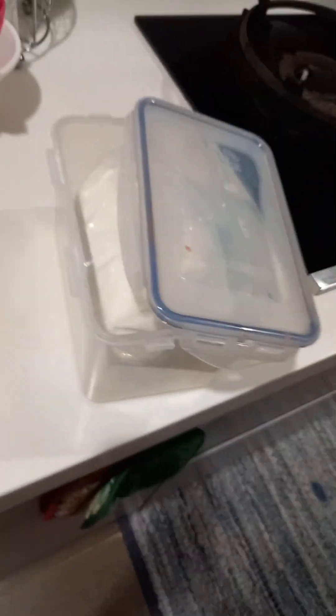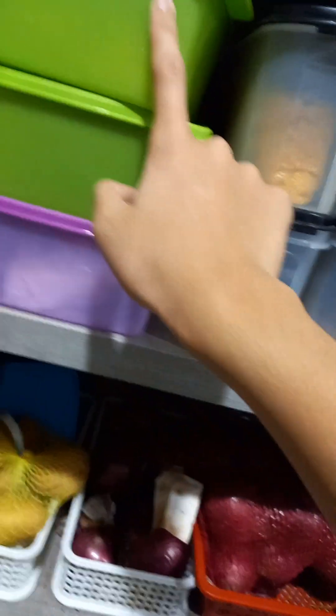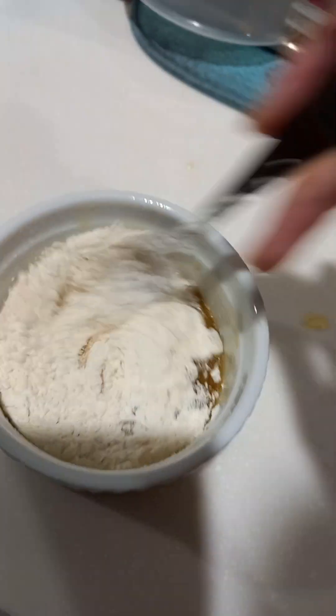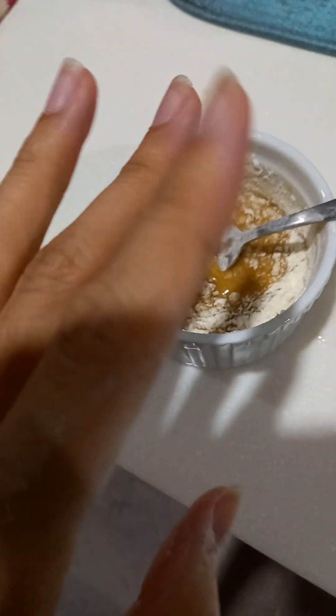Now put two tablespoons of flour. I don't know which flour - it doesn't say - but I have four types of flour in this house. I'm just going to use this one; it doesn't even say the name of the flour so I'm assuming it's normal flour. Two tablespoons of flour and mix it all up. Actually I don't know about two tablespoons... it looks normal now.